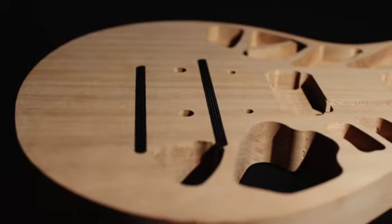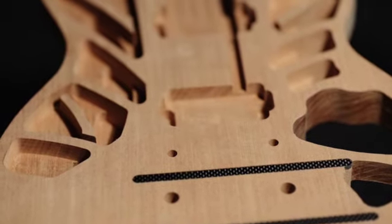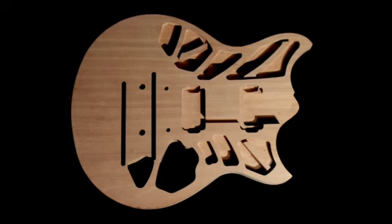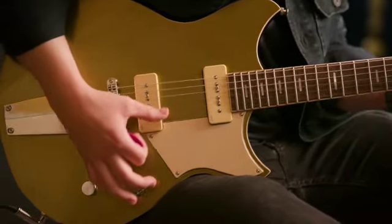The new Rev Star body is slightly bigger than the original, but weighs less because of a new chambered design. The chambering is not just for weight relief — our engineers used advanced analysis and modeling to develop a new chambering pattern to achieve a specific tone and increase resonance.